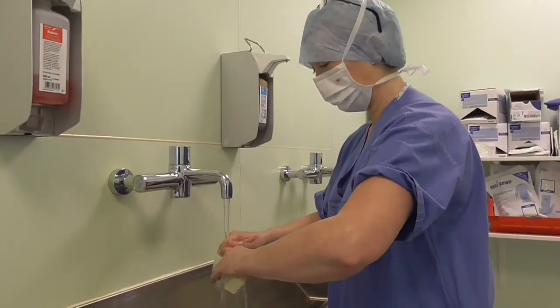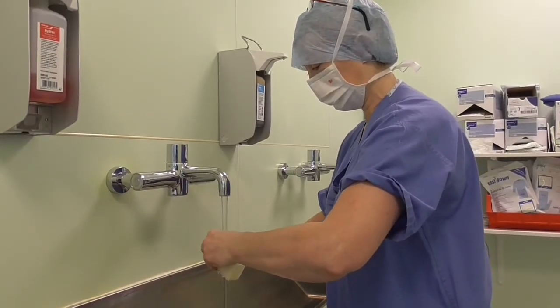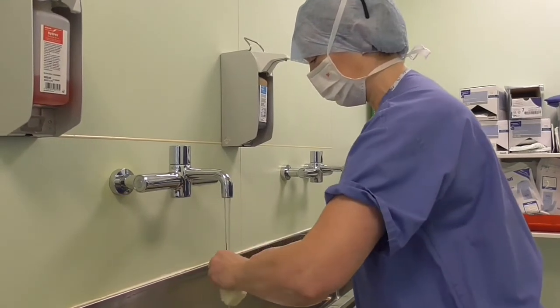Clean under each fingernail under running water. Try not to splash your clothing, which can be a bit tricky sometimes.